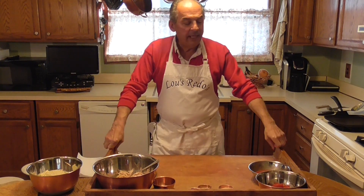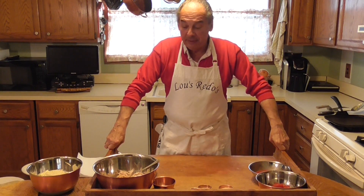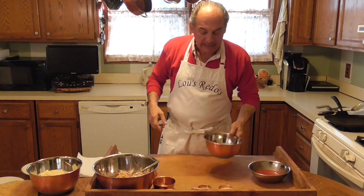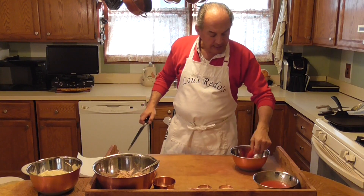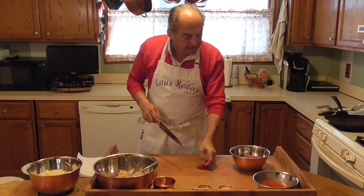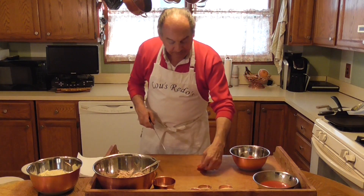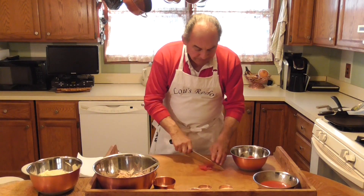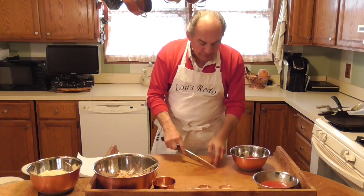Hi everyone, welcome to another Lou's Redo's. We're going to go back and do a leftover video today, but we're going to do something a little bit different. I have some leftover chicken, but first we're making an Italian quesadilla. I'll show you all that, but first I'm making an Italian salsa. I opened up a can of whole tomatoes, split them, and cleaned the seeds out — it just makes for an easier eat. Kind of a rough chop; you don't want them too small.